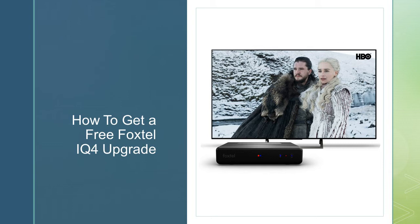Another way you can get a free upgrade — and I'm not 100% sure this still applies, so don't count me on this — is if you have HD and Sport on your IQ3 or IQ2, you may be eligible for a free Foxtel IQ4 upgrade. I've read that on the community and apparently if you have HD and Sport they'll give you a free IQ4 upgrade. If not, they may give you a percentage off, so it might be only $75 instead of $125.